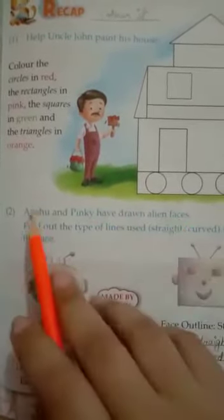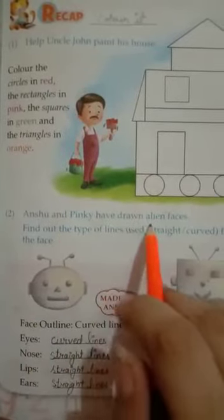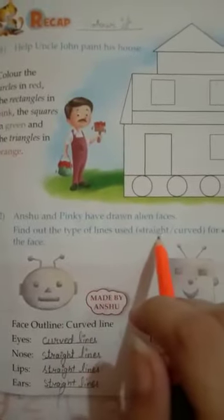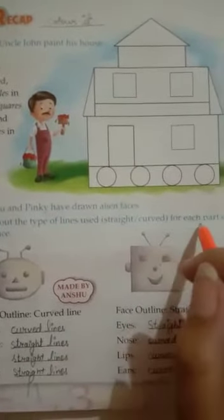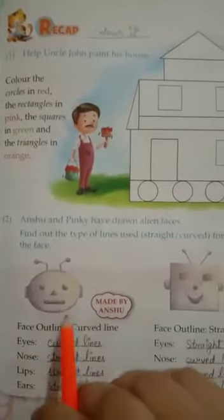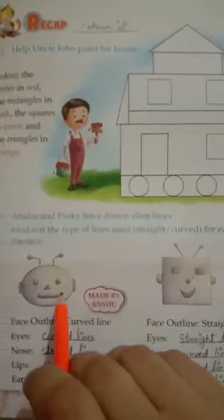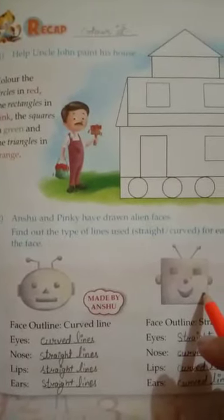Anshu and Pinky have drawn alien faces. Find out the type of lines used — straight and curved — for each part of the face. This alien face has been drawn by Anshu and this one is made by Pinky. We will find out which type of lines they used in their faces.